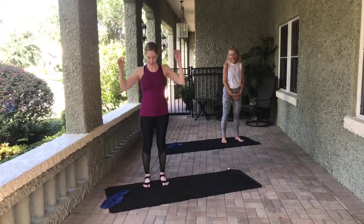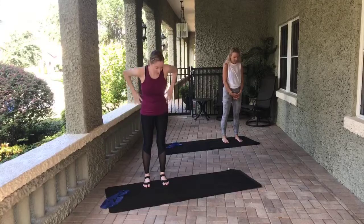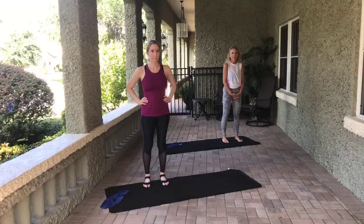So grab an open-ended resistance band if you have one. If you don't have one, it's not required, but it certainly does make it fun. If you need an open-ended resistance band and you live in Tampa, reach out to me — I have a whole bunch. I delivered some yesterday. All right, so let's stand on our mat.